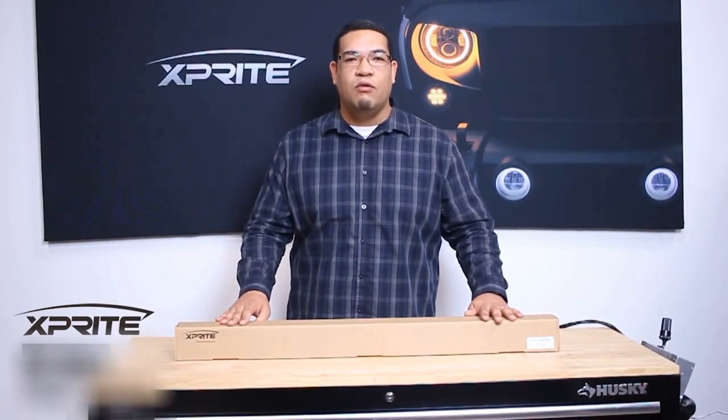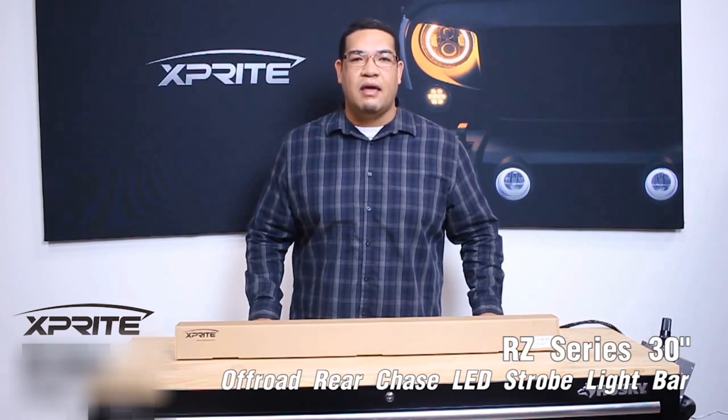Welcome to X-Brite. Here, safety is always key when off-roading. Today, I'm here to show you our X-Brite all-in-one RZ series 30-inch rear chase LED light bar.